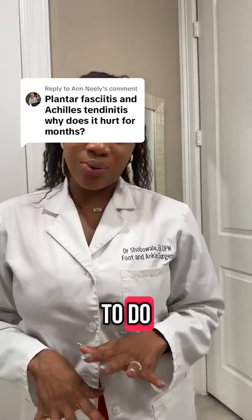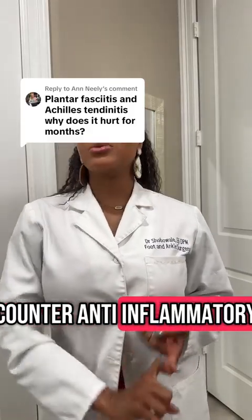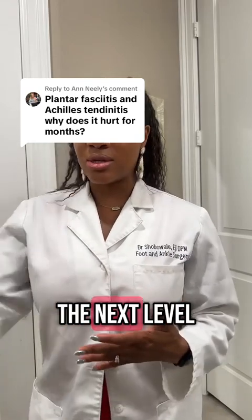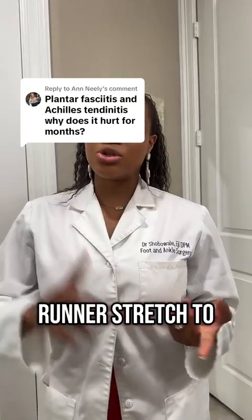The most important thing you need to do is stretching. You can do over-the-counter anti-inflammatories, you can do icing, but stretching is what's going to take it to the next level. I would suggest a night splint or a stretch splint, and do a runner's stretch to stretch your calf.